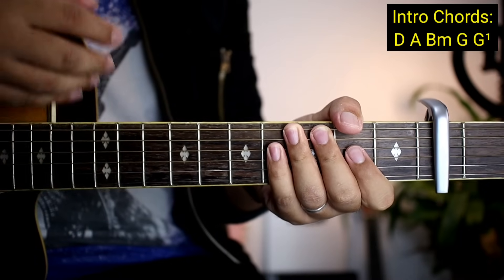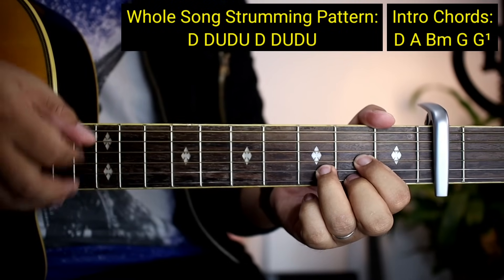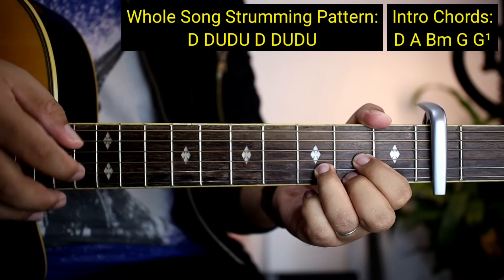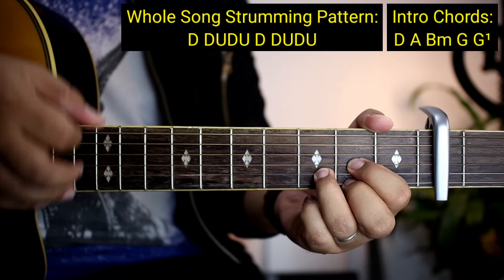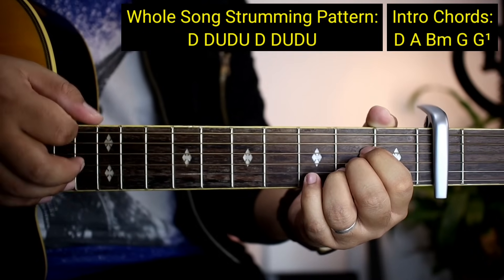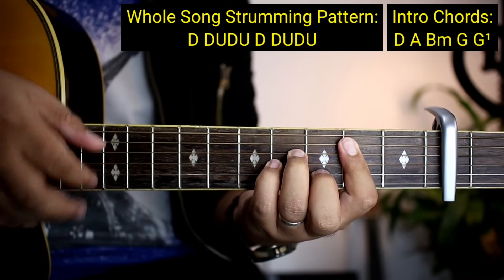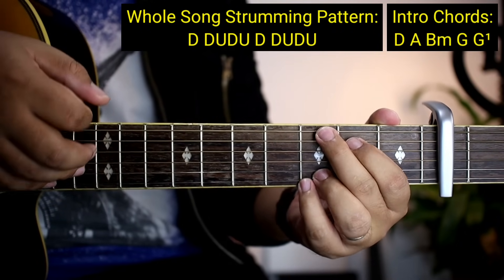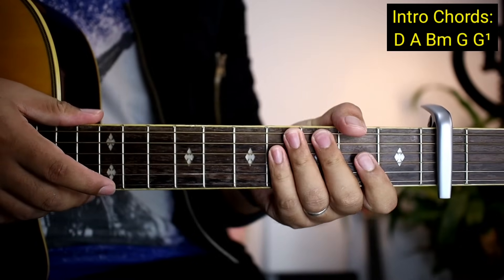Sa buong kanta na ito, pag natutunan nyo ito, wala na tayong problema. Ganito: down, down, up, down, up. Ulitin: down, down, up, down, up. Ganun lang kadali — kada chords yan. Tapos dipad kayo ng chords. Yung pinakadulong G ay isang strum down. Ganun lang katalim yung intro.